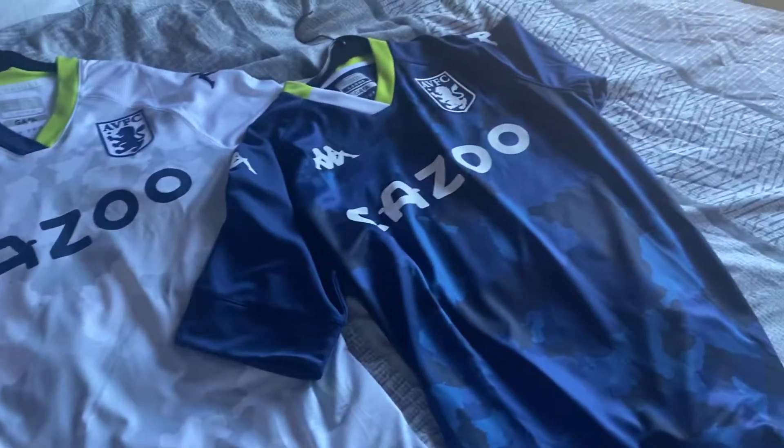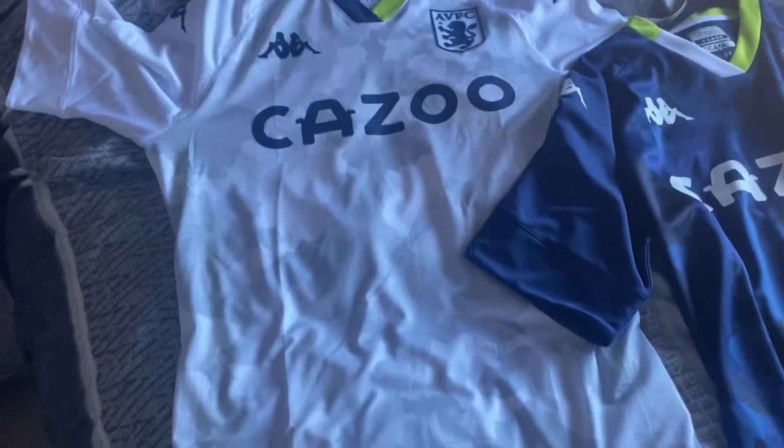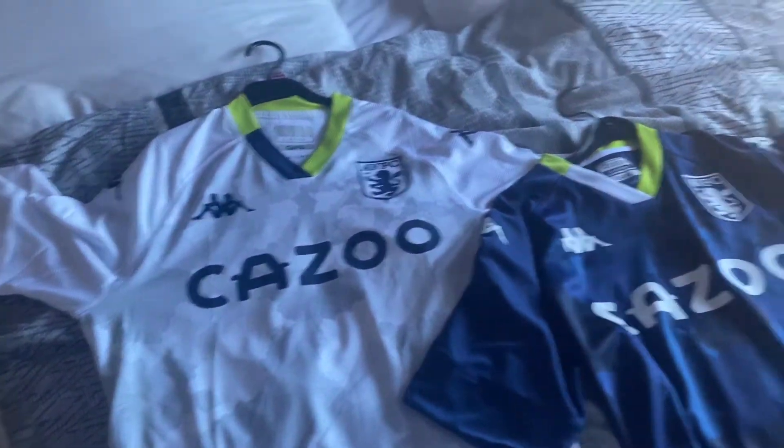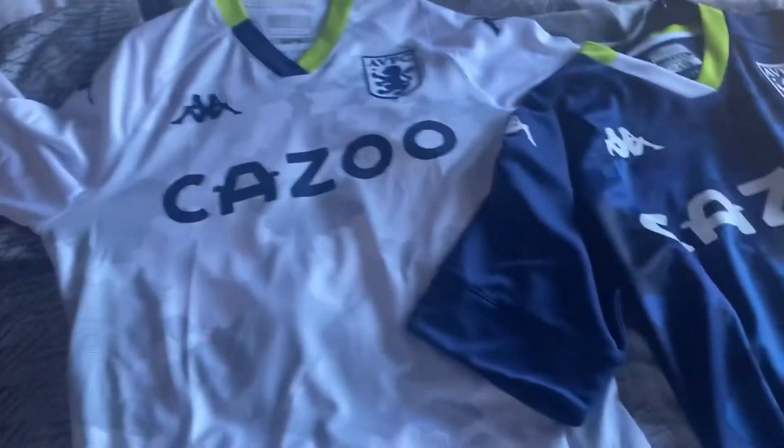Hello everybody, how are you all doing? It's Colin Bailey from Old Tevin TV, I hope you're all doing great. Today we're going to be reviewing the Aston Villa third shirt and the goalkeeping one as well, because we've got both of them here and we're going to be reviewing them today.